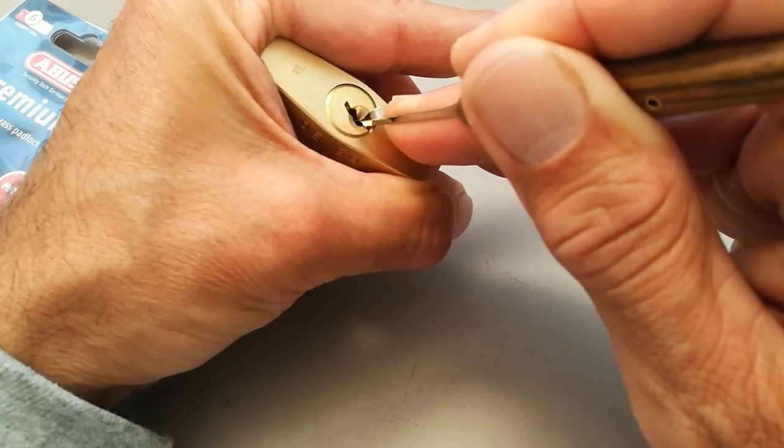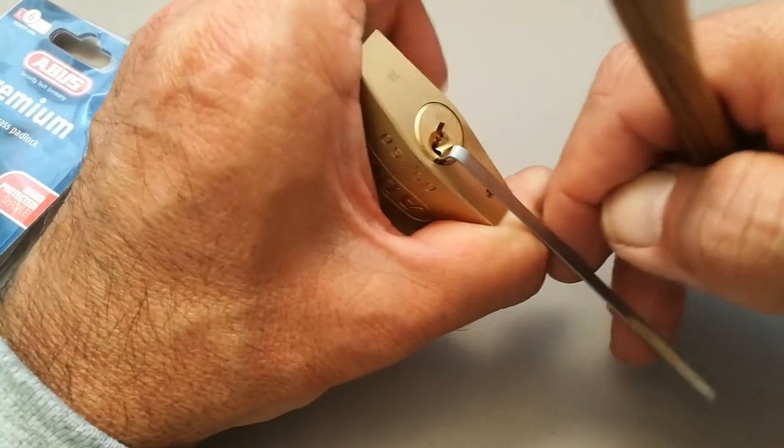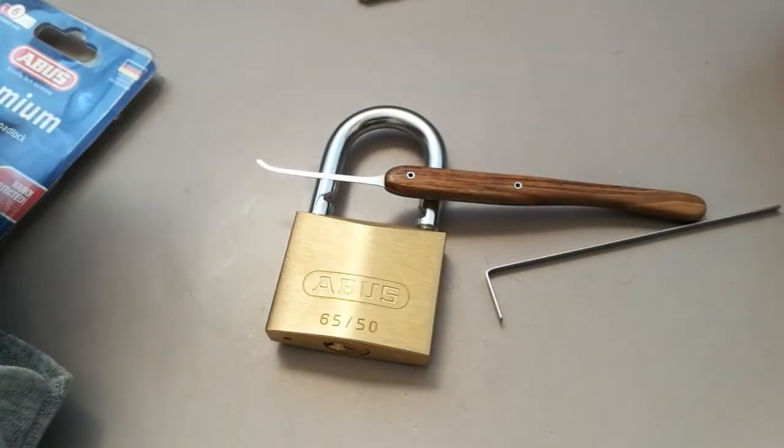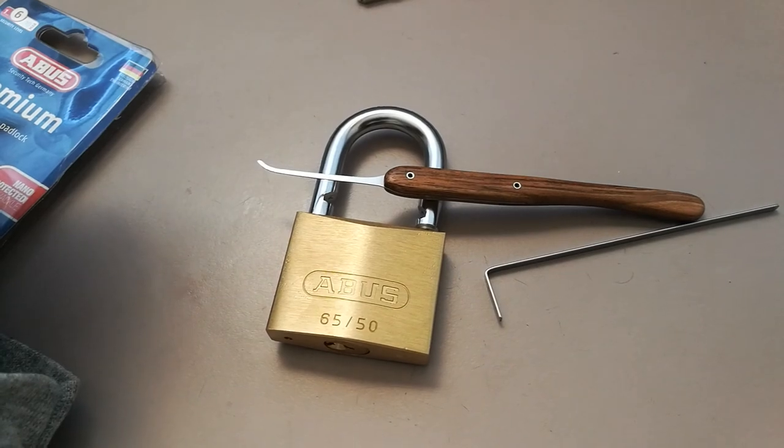And now we're open. So there you go — just need to be methodical, work your way through and worry about one pin at a time.